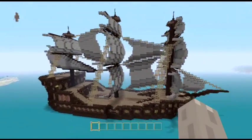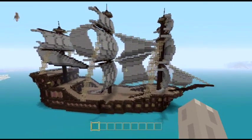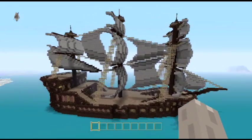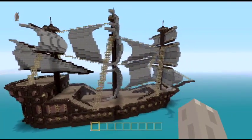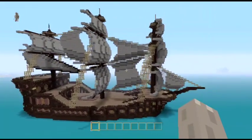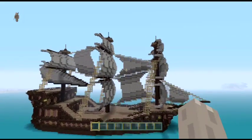That is the ship. I don't know what I'm going to call it — it might already be in the description or the title of this video. I might call it the Thomas, maybe, after my grandad, because he liked building little model ships and stuff when he was still alive. So I might do that. The Thomas Moore — that's what I'll call it. There it is, the big old Thomas Moore, the ship.